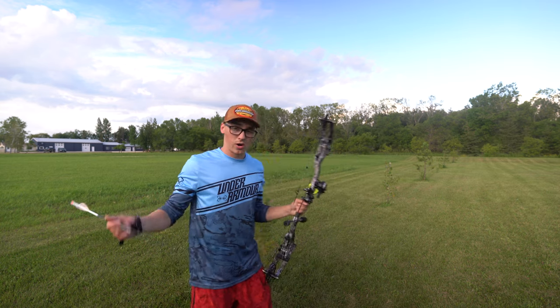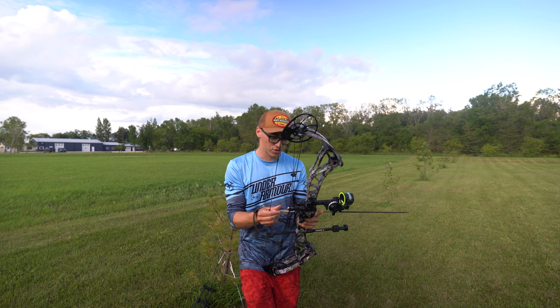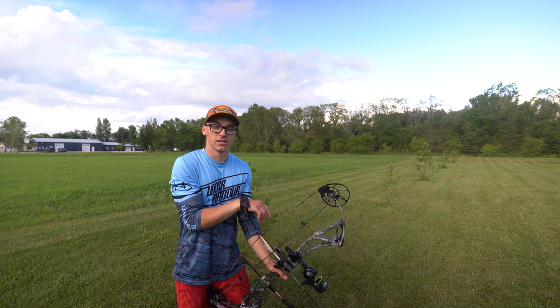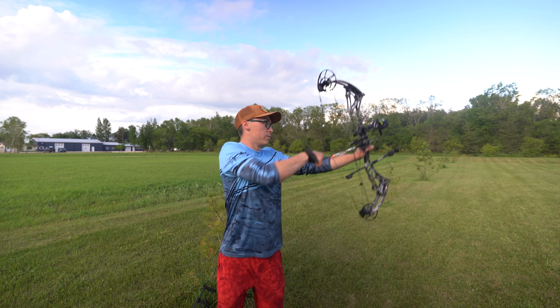If you don't want to watch the archery portion, it'll only be about a minute and a half to two minutes of me shooting arrows. You guys will know where we're at — we're shooting at 60 yards right now. Skip ahead and we'll talk about how Lake of the Woods has developed the ultimate live imaging pole system for your live imaging units.